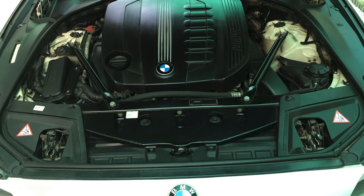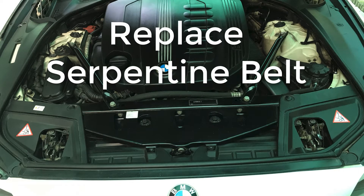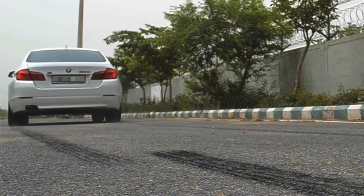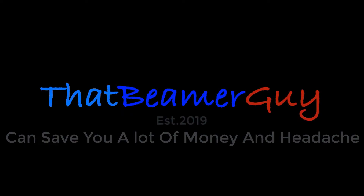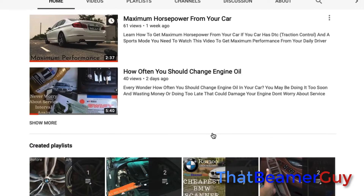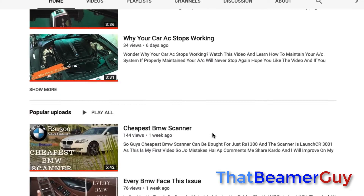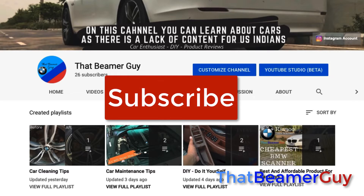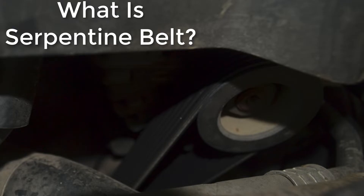Hi guys, how are you all? Today we will talk about why you should replace your serpentine belt. Welcome to our community, and now let's get into the topic of this video. So what is a serpentine belt?